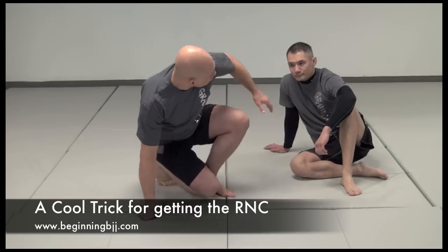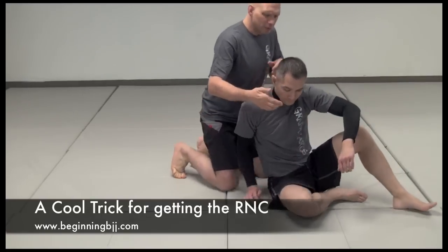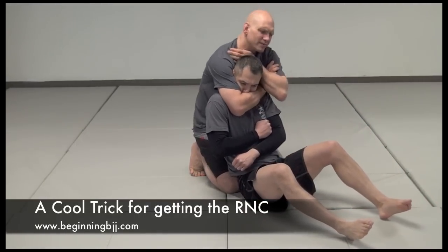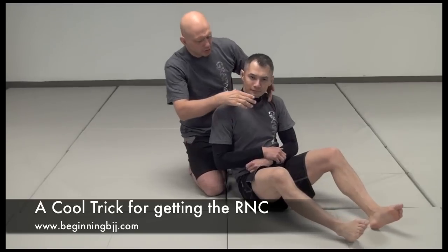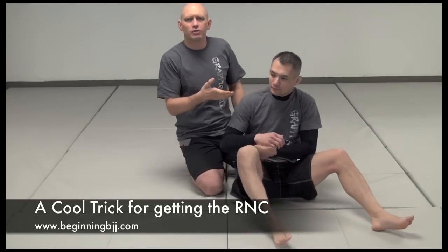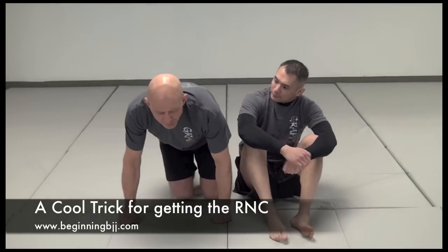The thing is, though, often when you're trying to put the choke on, people keep their chin down. Then you end up putting it across their face and squeezing, and that can work. Sometimes you can actually push the jaw into the throat, but a lot of it's pain tolerance, and it's kind of a brute force technique.